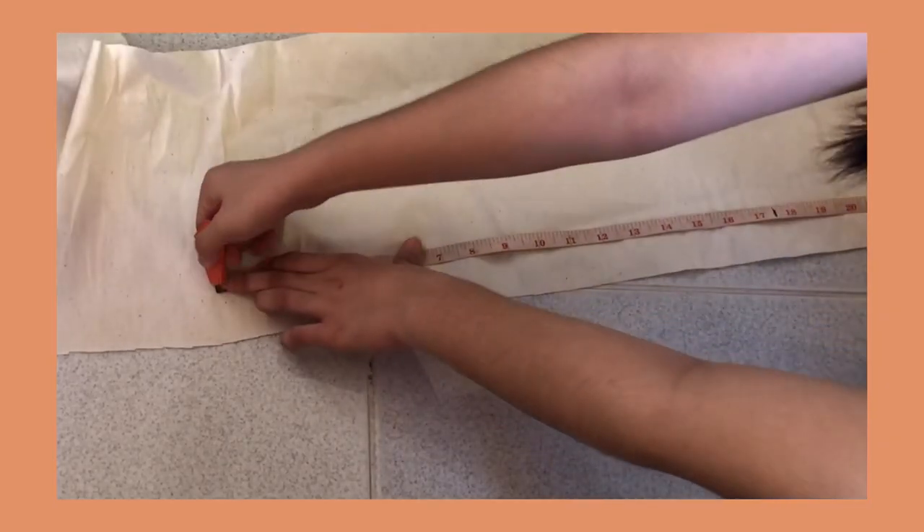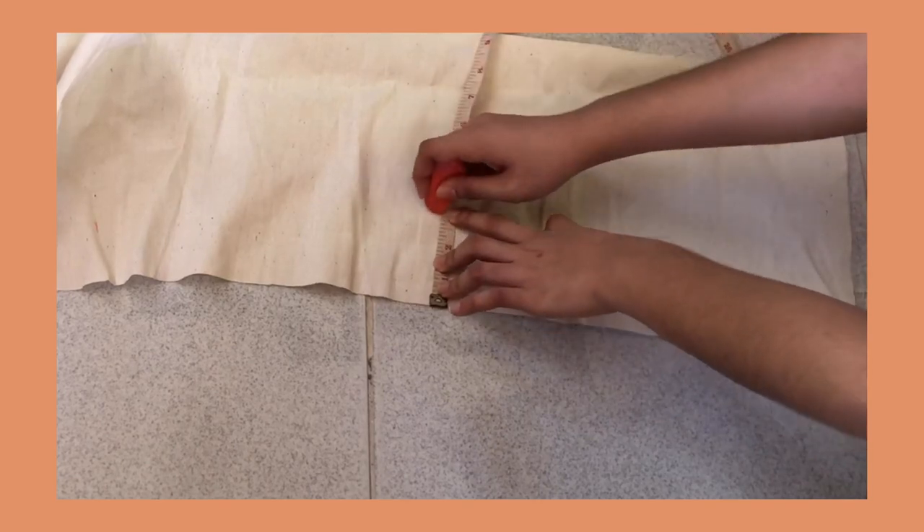For the handle of the bag, I marked out 24 inches long and 3 inches wide from the fabric.